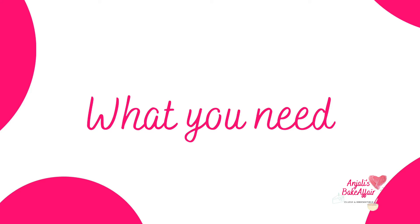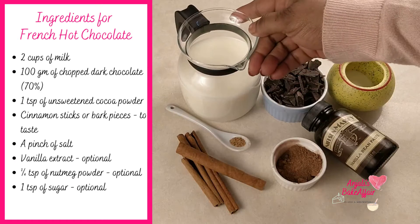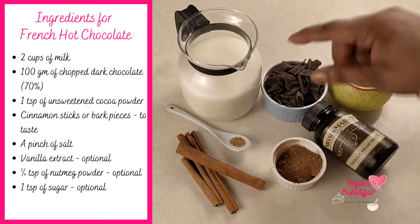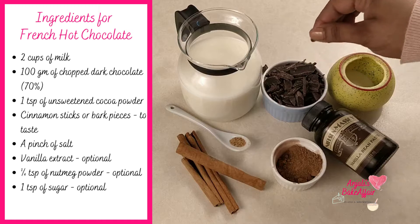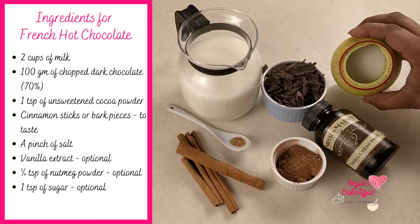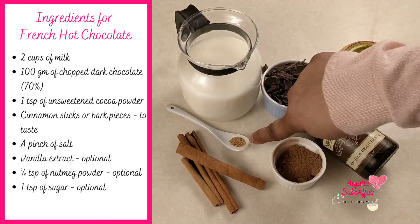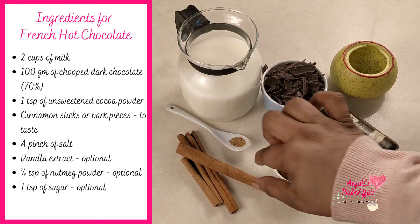What you need for making this hot chocolate is milk — I recommend using full fat milk. You need some cinnamon, some chopped dark chocolate, vanilla, unsweetened cocoa powder, salt, and optional nutmeg powder. For the cinnamon, you can use sticks or cinnamon bark.